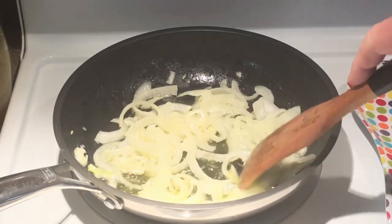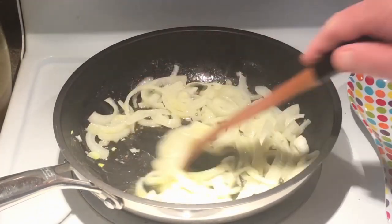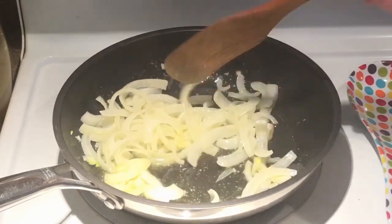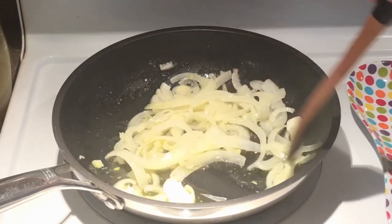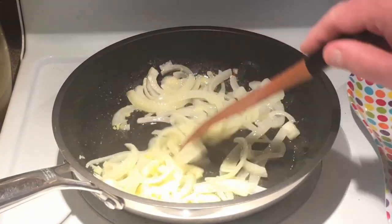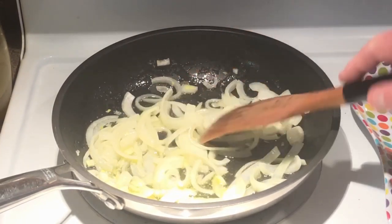Hey, everybody. You know me — I can't do a sandwich like this and not have some caramelized onions. So I got some onions here, slow cooking with some olive oil and butter. It'll probably take 20-25 minutes to get them the way I want them. As soon as I get those pretty close to where I want them, then we'll get the rest of the sandwich started here on the flat.